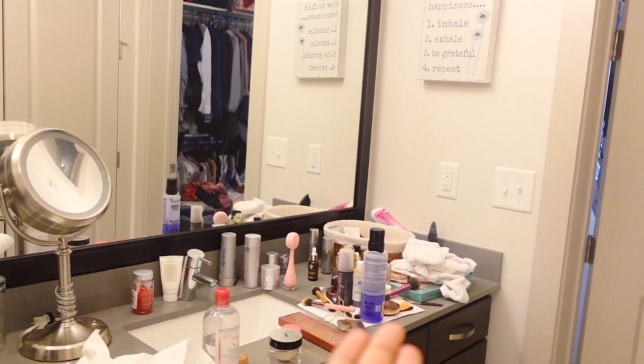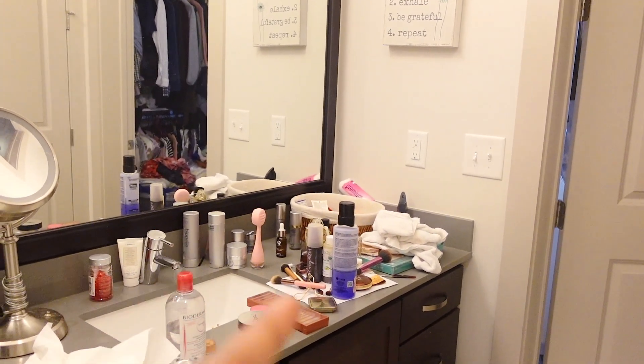Okay, so this is the current situation of the bathroom and we're going to tackle this right now.